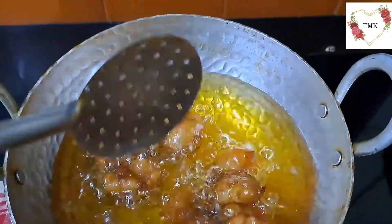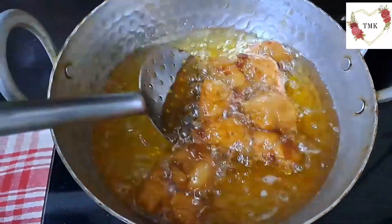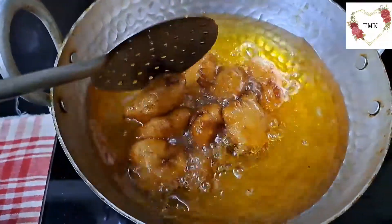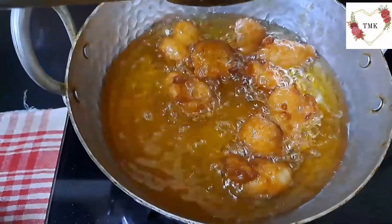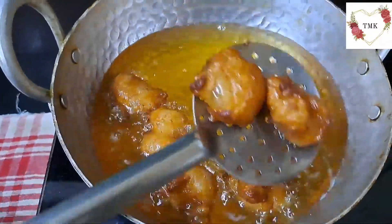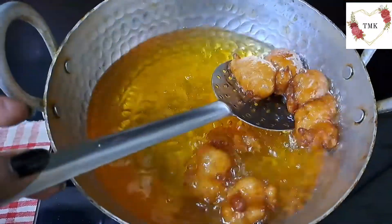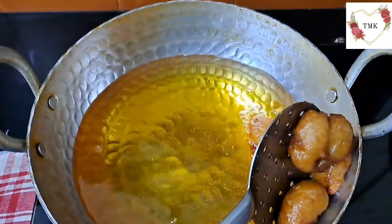See, a nice golden brown color has come. You don't necessarily need to go buy ripe bananas — if you have bananas at home that are overripe and you don't want to waste them, you can make this bhajiya style recipe, banana phullis. I'm going to remove them from the oil now. Believe me, the taste is very nice and the fragrance of banana is so good.